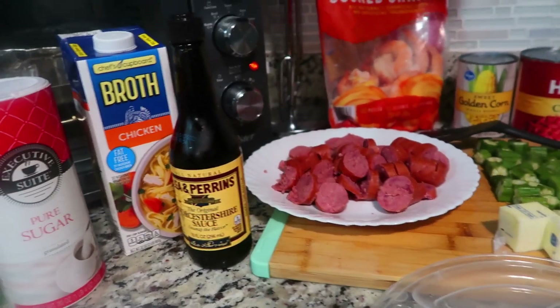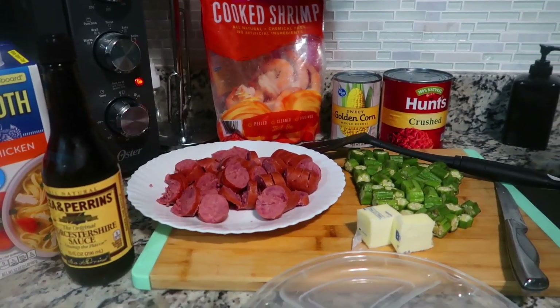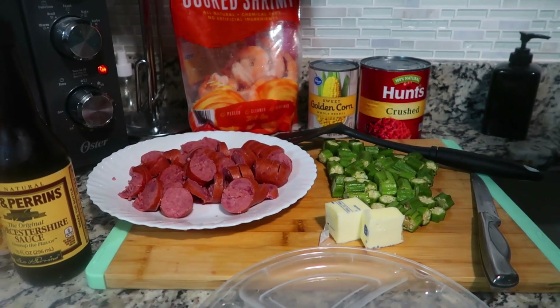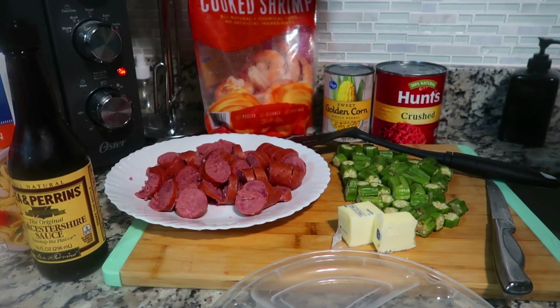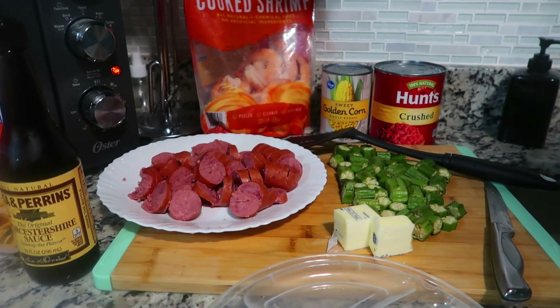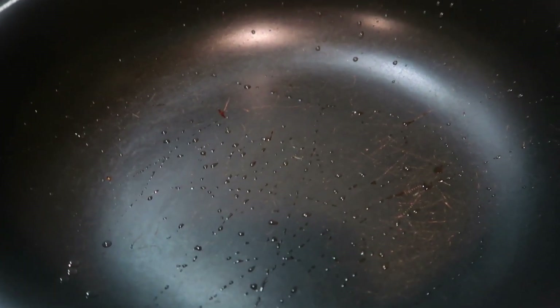The first thing we're going to do — I don't know if you all do this, but I don't like the slimy part of okra. You know how okra can be slimy? You can do two things to cut that out: you can bake it, or you can do what I'm getting ready to do and just sauté it on the stove. So let's get started.